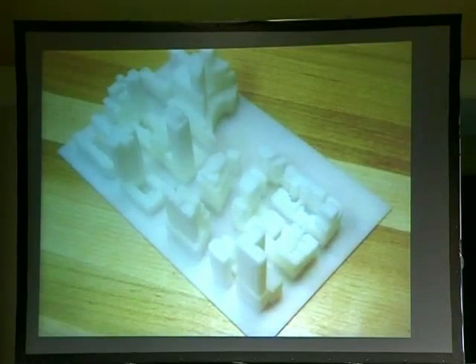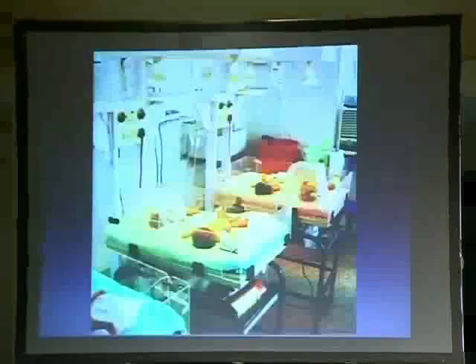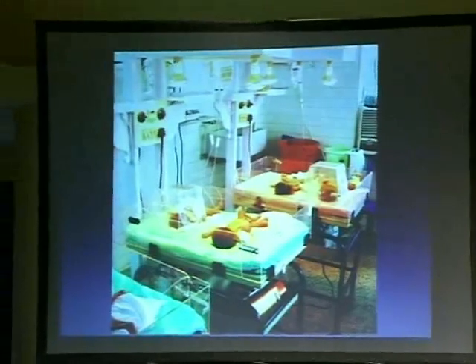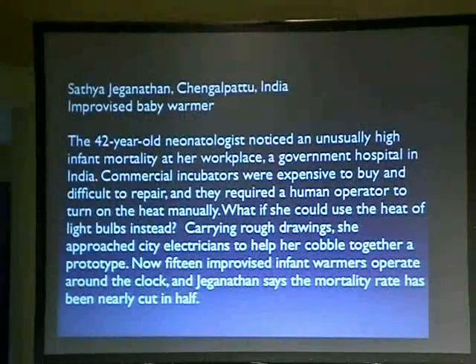It costs more sometimes to ship something from Amazon than the actual stuff. That leads to the future of what else out there needs to be open sourced. One example I like to use: there's a really big problem with the mortality rate of infants in the rest of the world, and the equipment — baby warmers — is expensive and hard to ship. A doctor came up with an inexpensive way to do it using regular light bulbs, and the mortality rate was cut in half. These plans are getting shared, they're getting distributed, using local materials. There are really good reasons to do a lot of this.